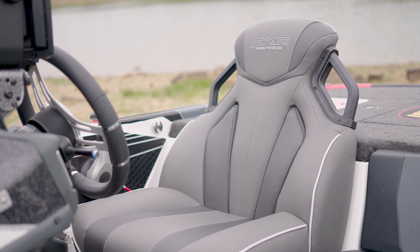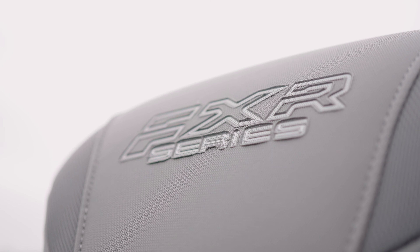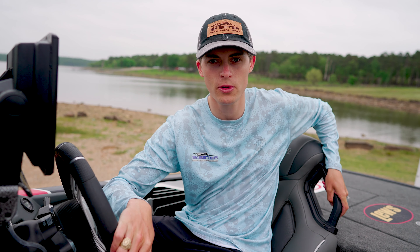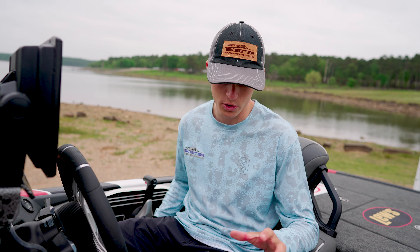The first thing that catches my attention about the helm of my Skeeter FXR is my FXR seats, and they come with a few key features. First is a strong handle for easy access into and out of the seat, a comfortable sports-style feel that keeps you nice and secured as you're driving your Skeeter, and of course quality upholstery made at the Skeeter factory to match your Skeeter boat.